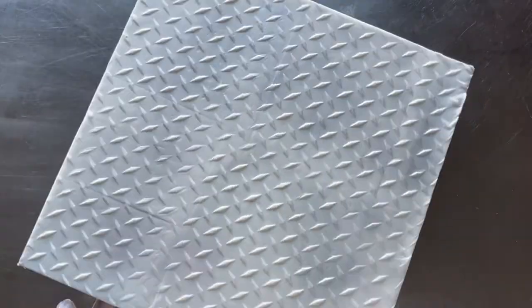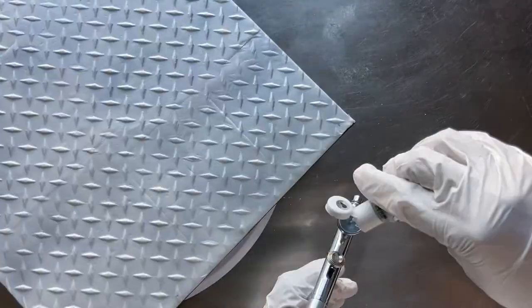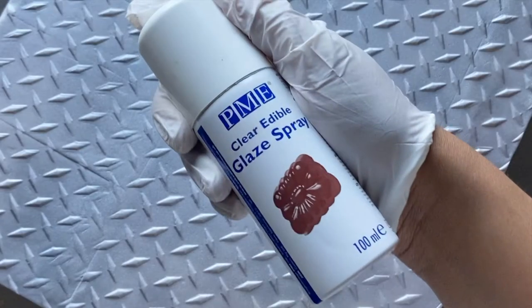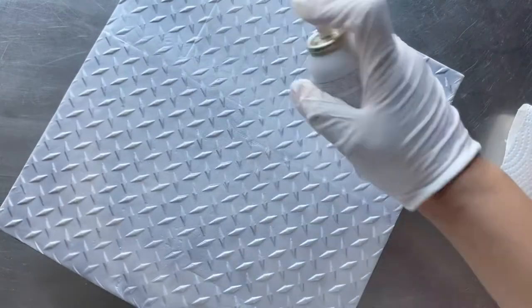Whenever I run out of airbrush color I refill the cup. Be careful not to do this directly over your board in case you accidentally spill the airbrush color. Once the airbrushed board has dried for about 30 minutes, I apply a layer of clear edible glaze spray. This will give the cake base some extra shine and help to block excessive moisture.